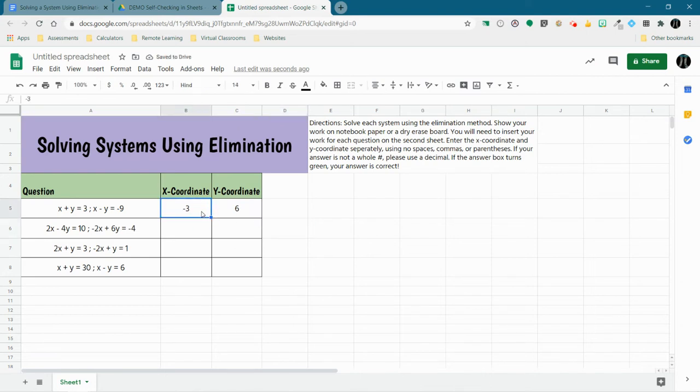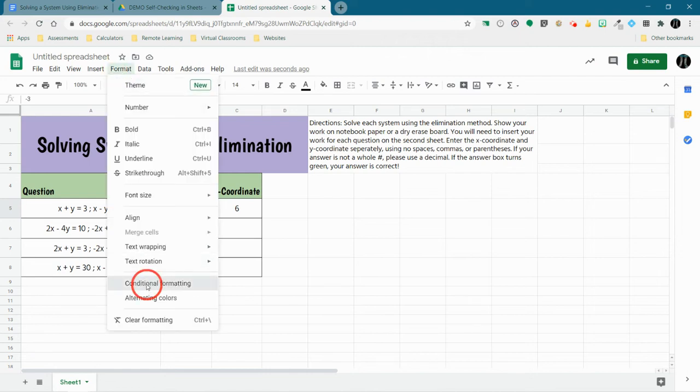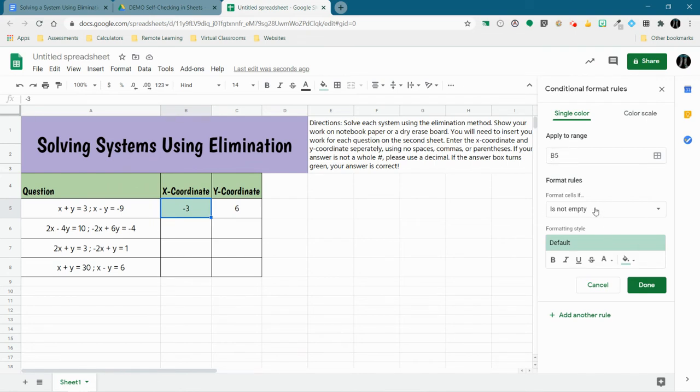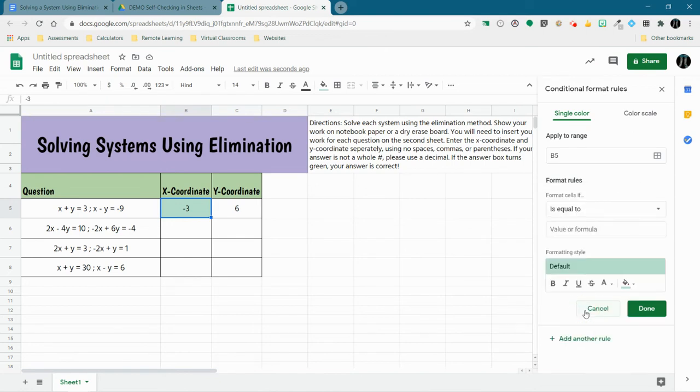I'm going to select my answer cell for the X coordinate — the negative 3 cell — and go to Format, Conditional Formatting. It's going to apply just to this cell. We want to make a rule that says if this cell is equal to negative 3, we want it to turn green because green means they got it right. It's already defaulted to green, so I'm going to hit Done.